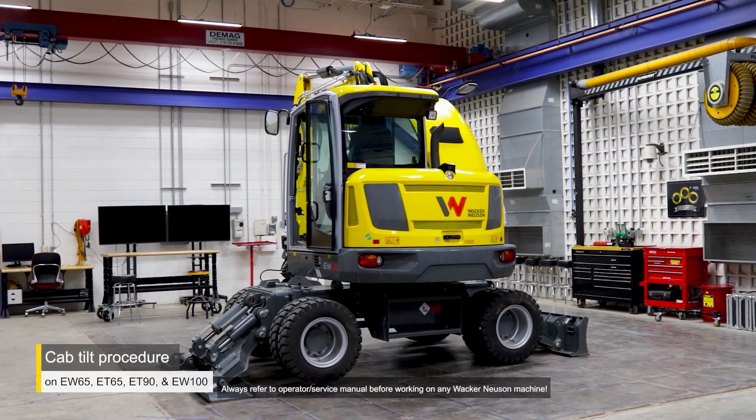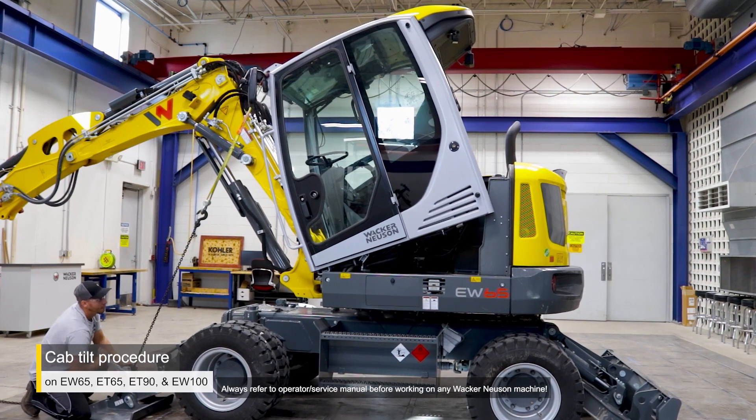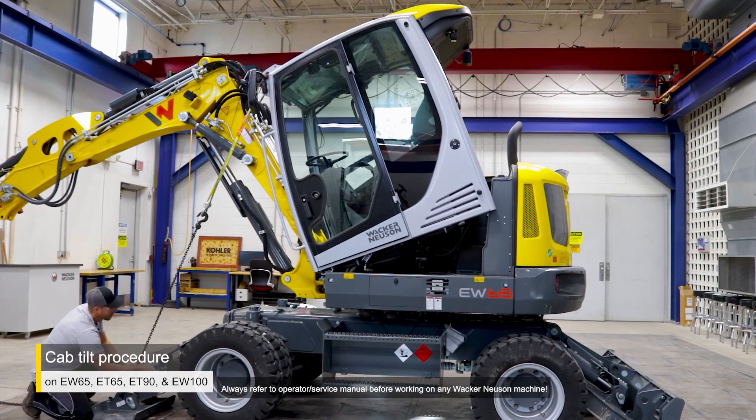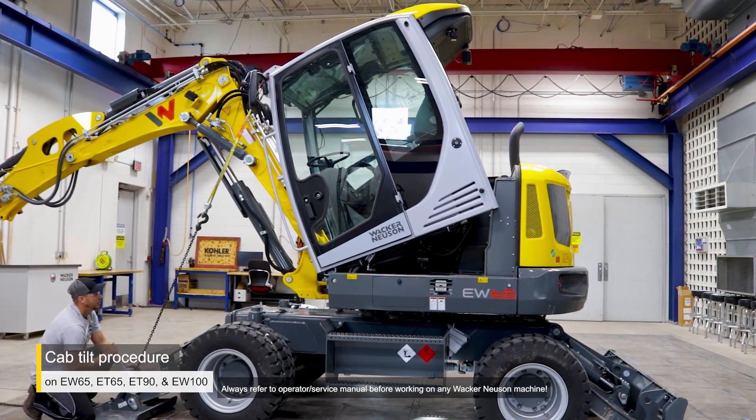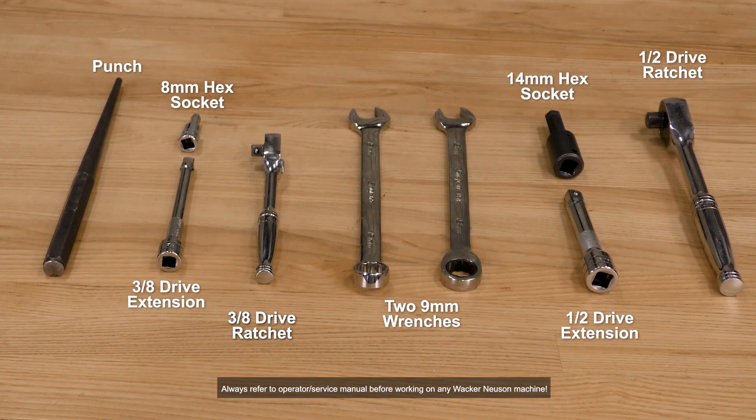Welcome to the Wacker Neuson University. In this video, we will show you how to tilt the cab on certain wheeled and tracked excavators to gain full access to maintenance and service components. Before we start, here are the tools that you'll need to complete this task.